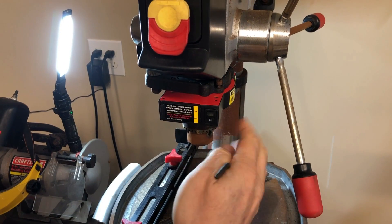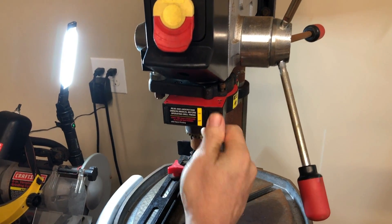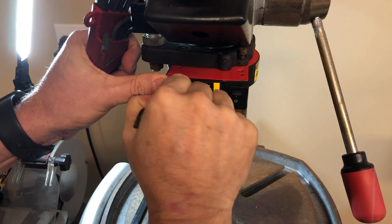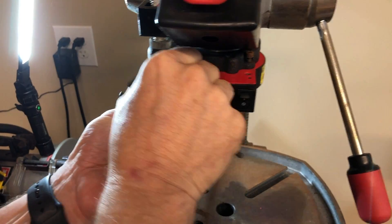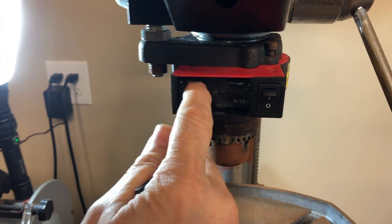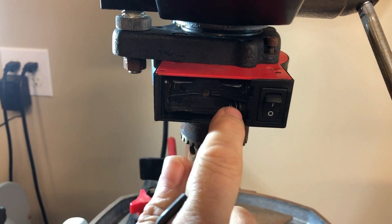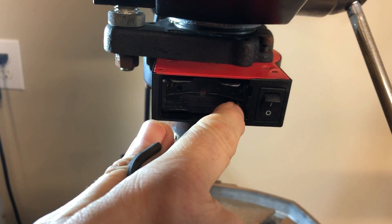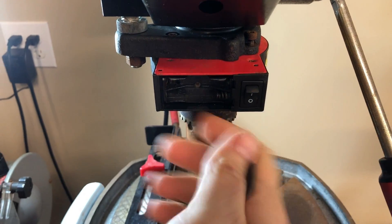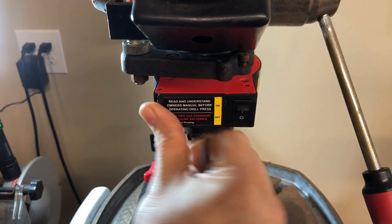Today we're going to be taking a look at this Craftsman drill press. It's got a problem with the laser sighting system. What happened was a battery exploded in here. Even though we've cleaned off the terminals it's still not working. What usually happens in these cases is alkaline batteries leak out, they wick over into the wiring and decay it — maybe even spread to the switch — so we're going to have to disassemble the whole thing in order to repair it and replace those parts.